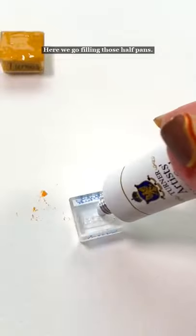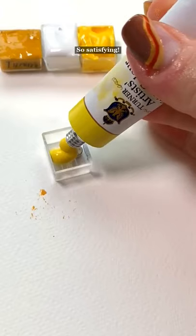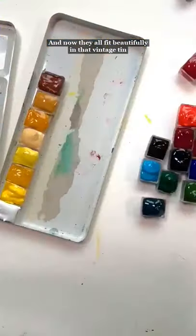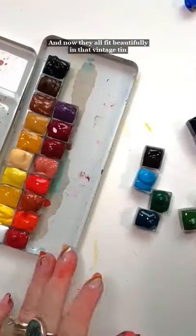Here we go, fill in those half pans. So satisfying. And now they all fit beautifully in that vintage tin because of the little magnets.